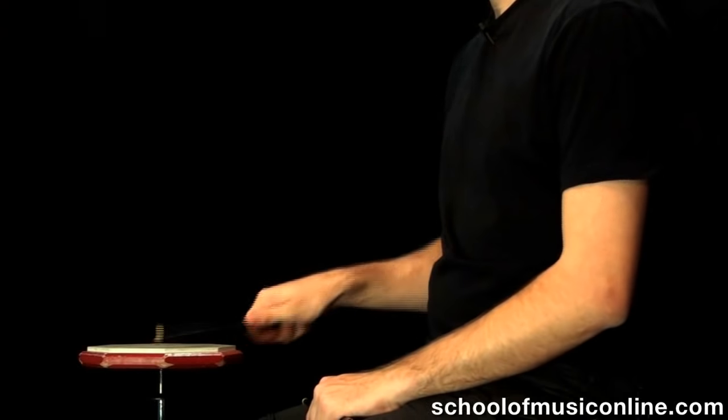If I try and hit the practice pad now, I want to make sure that the stick feels good to play. Right now the stick feels very choked. It feels like I've got a good grip of it — it's not going anywhere.